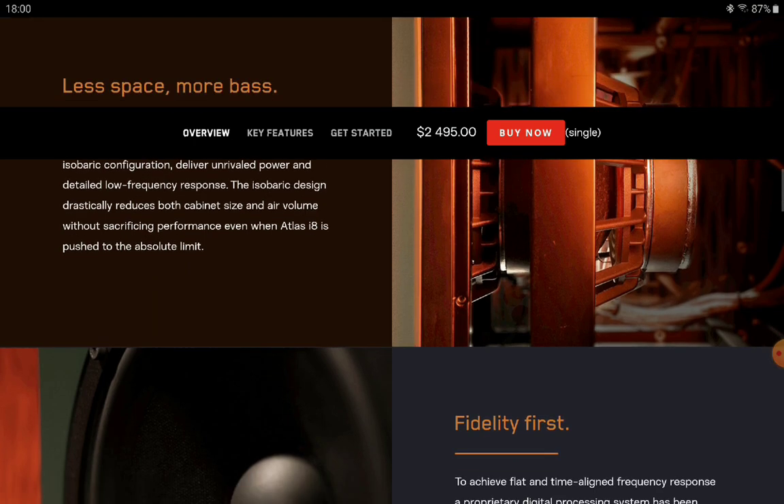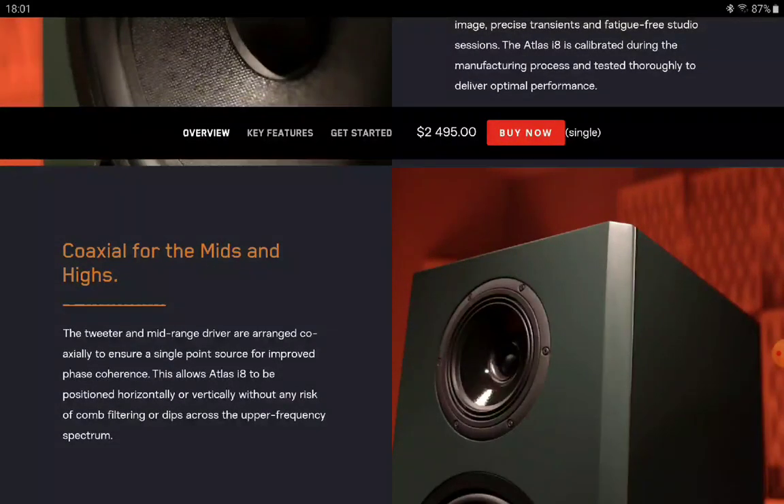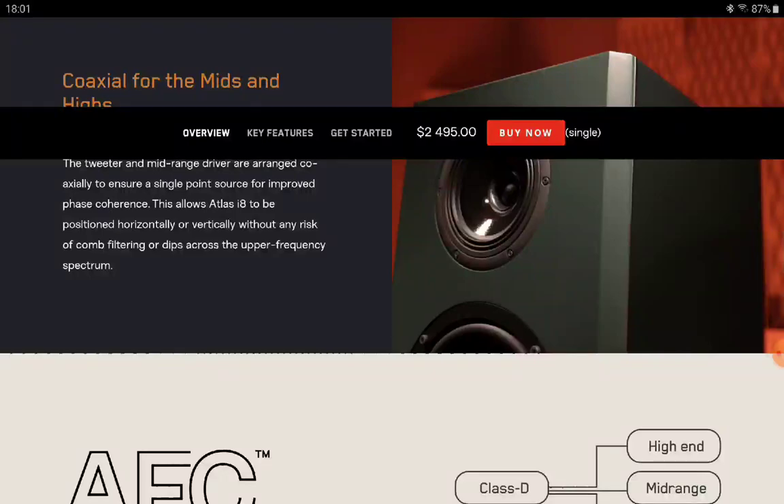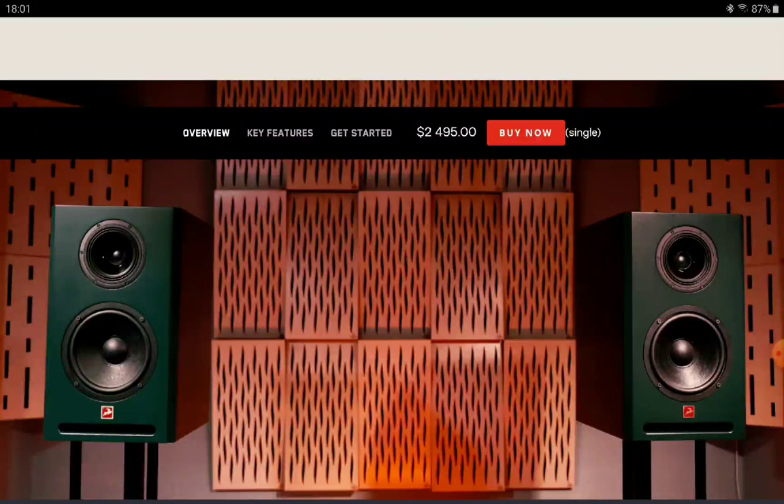It depends on how you want to set it up. You can also buy it in an LCR format and use it in a home theater setup if you choose.